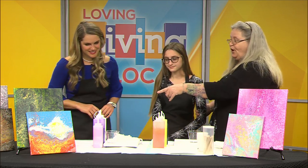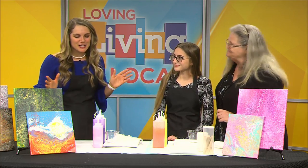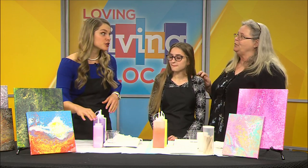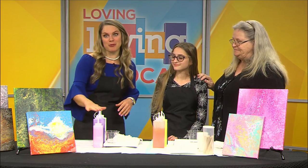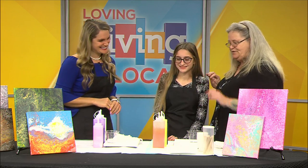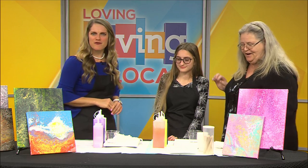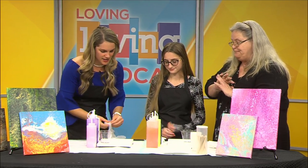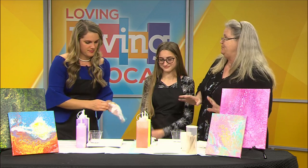Ronnie brought your favorite colors. Bobby was talking about it on the phone — she said what are your favorite colors? I said I'm really a girly girl, I like hot pink and purple. So they hooked me up with my favorite colors. Since it's so close to Halloween, she's going to do some Halloween colors. Very festive. You do want to wear your gloves, so let's get some gloves on.